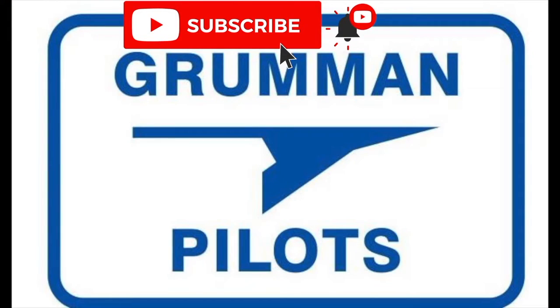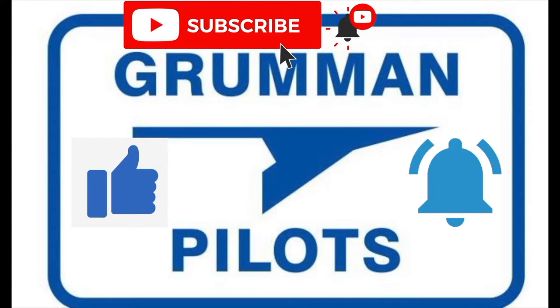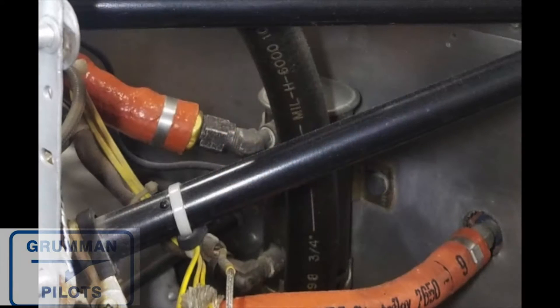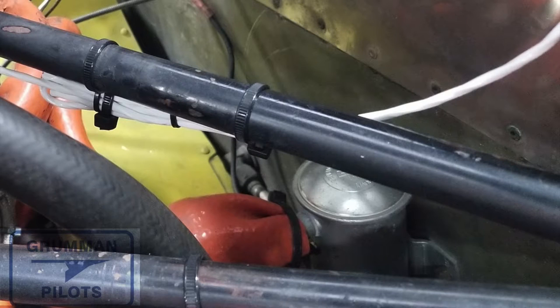Please subscribe, hit the like button, and hit notify to stay current with our content. Now, what we're used to seeing is usually when you come out of the electric fuel pump there's a 45-degree or even a 90-degree elbow, and then it goes off into a fire-sleeved hose down to the carburetor pump. But that's not what we're seeing here — when we look at this little piece of fire sleeve we don't know what's going on underneath it.